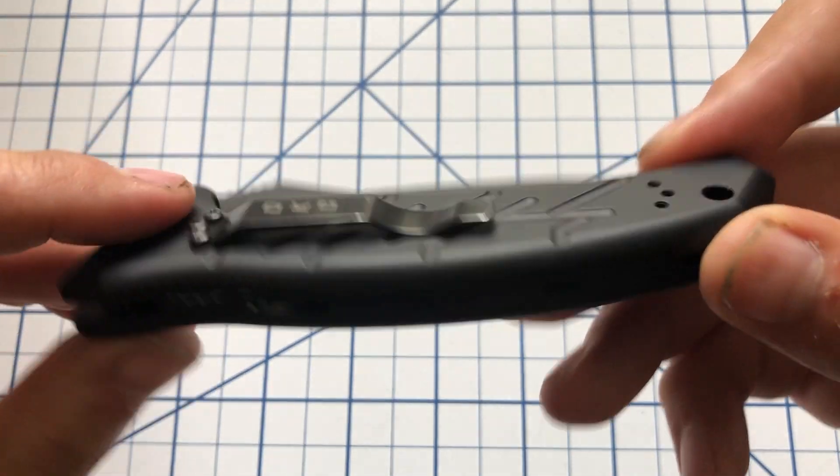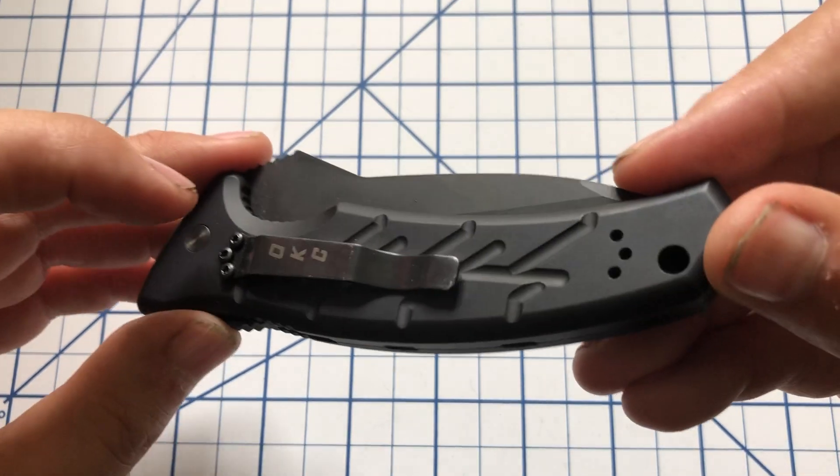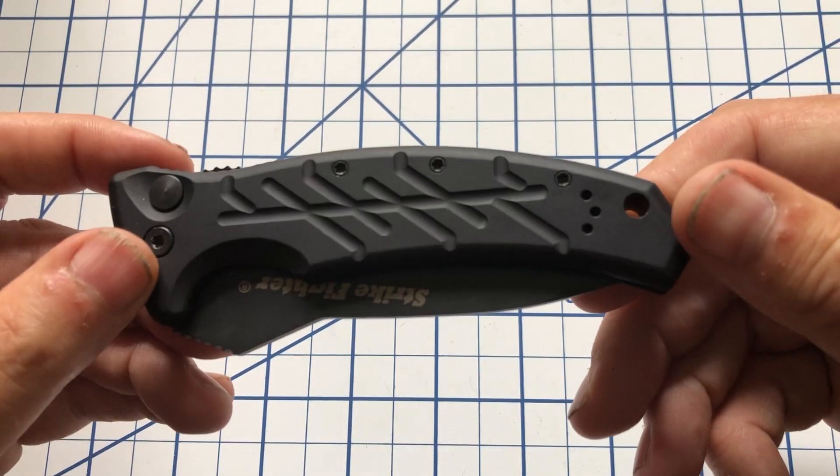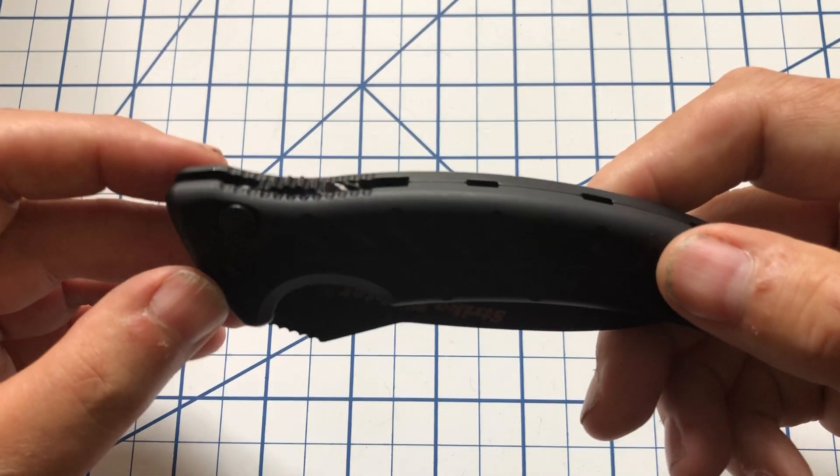The pocket clip offers three positions: tip up or tip down right hand, or tip up left hand. You can't do tip down left hand because that's where the button is.